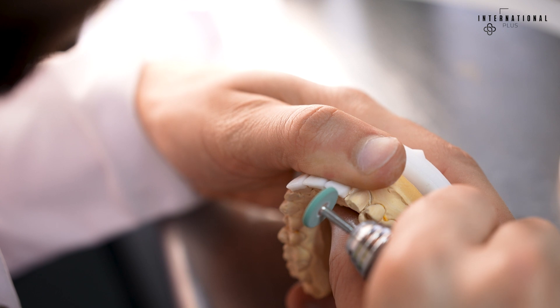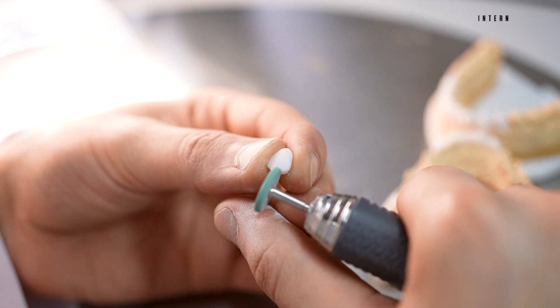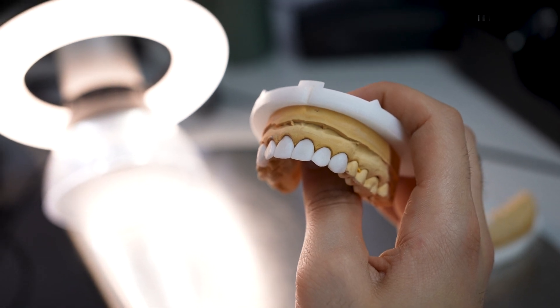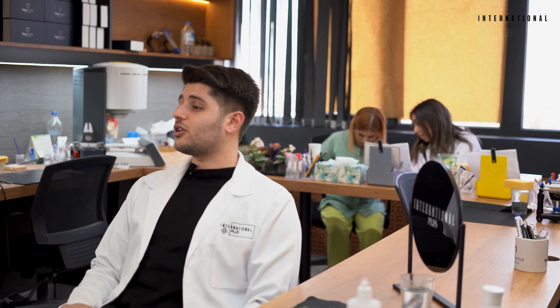After the second layer is finished, the crowns go back to the sintering oven again in order to get ready for the polishing session. The final result will come out after 3 times baking in the oven. At the end of the day, it is worth all our tiredness that all the efforts result in the beautiful smile of our happy patients. See you in Istanbul!